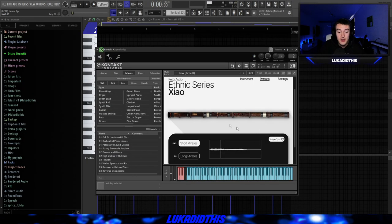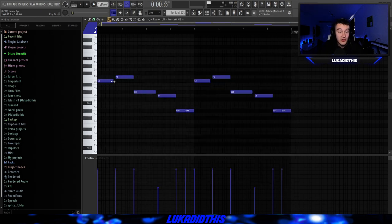Make sure to check that out — he's a good friend of mine, and I'm not just saying that because he's a friend, I'm saying it because the bank is actually fire. I just lowered the volume of the C5 note because it was way too loud, but that's okay because you can lower the volumes as I said.